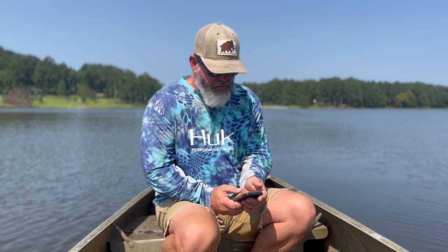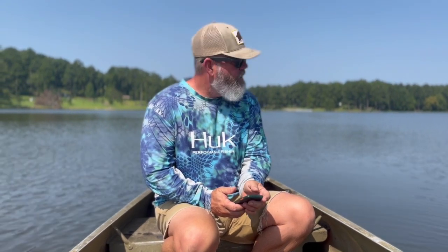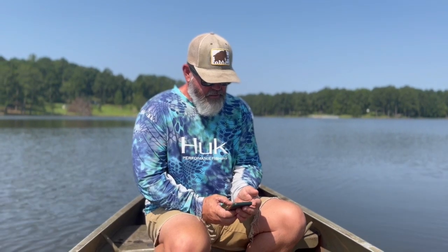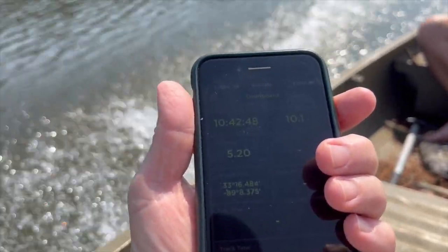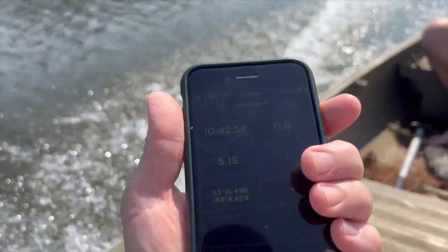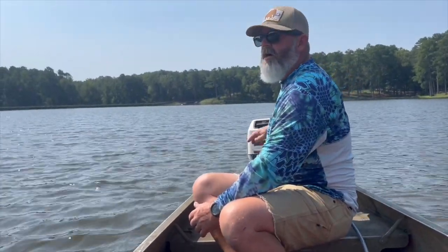I'm going to turn my GPS on and crank it back up so we can see what kind of speeds we're getting. It's not going to be turn-your-head-around-backwards speeds with this six horsepower motor, but it is nice to cool off. Did you put it back to the original trim? All the way down again.